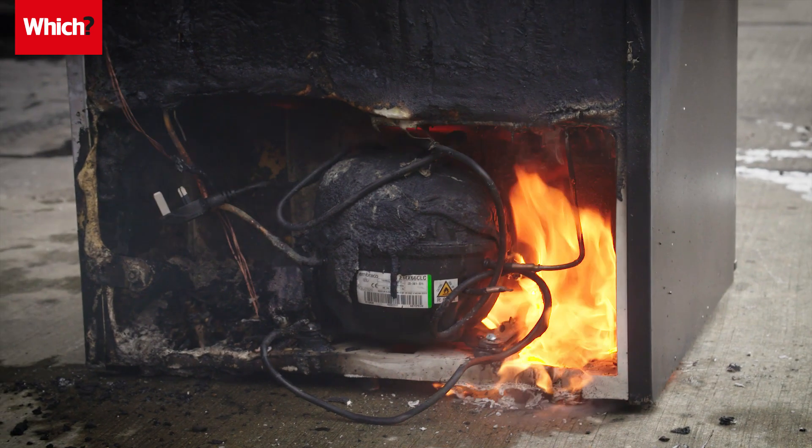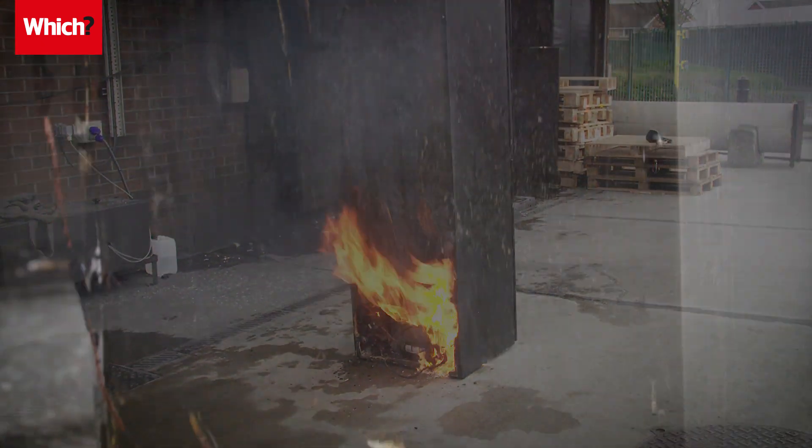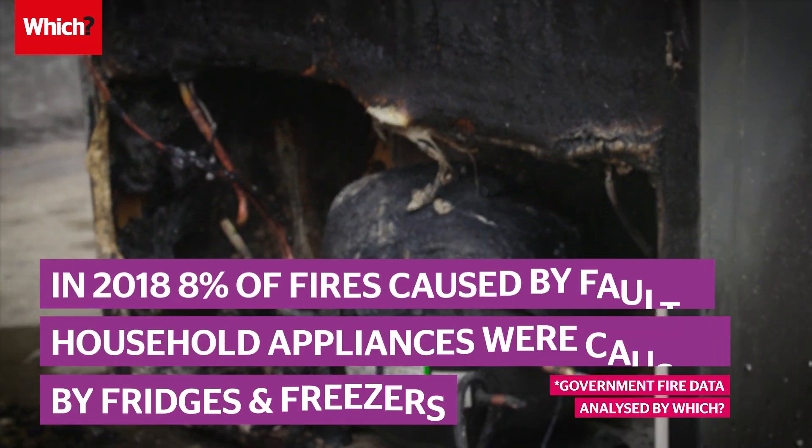If you own a fridge or freezer with a flammable back, be reassured that the risk of a refrigerator fire is very low. When we analysed fire data in 2018,